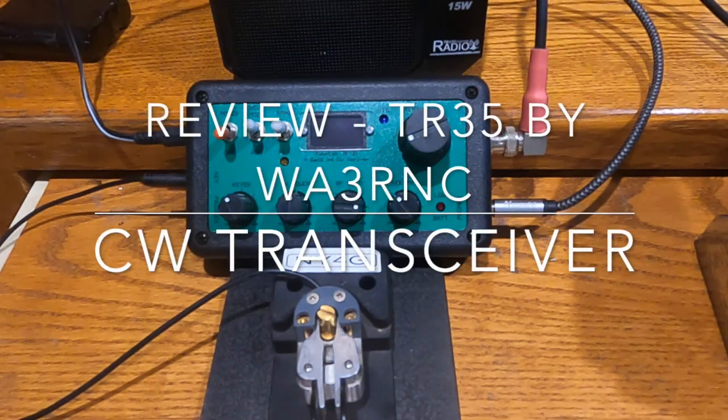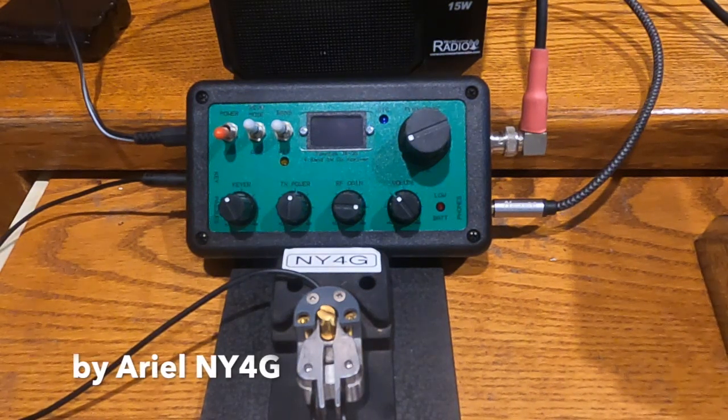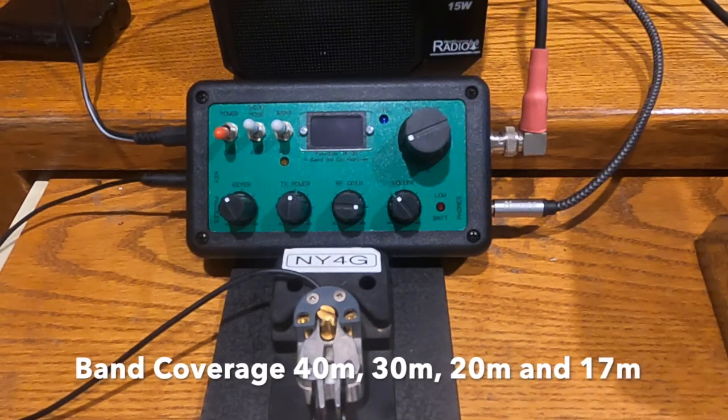Hi, this is NY4G and tonight we are going to review the TR35 CW transceiver. It's a four-band transceiver that covers the 40 meter band, the 30 meter band, 20 meter band, and the 17 meter band.